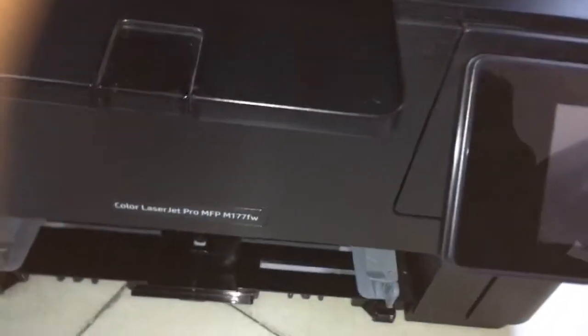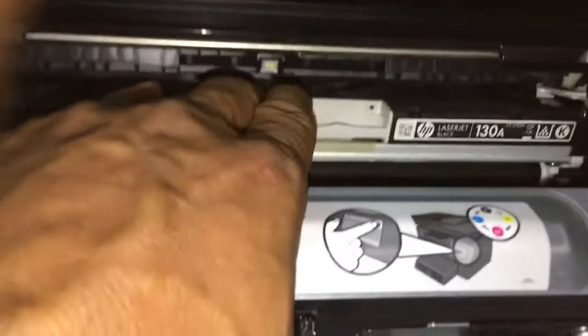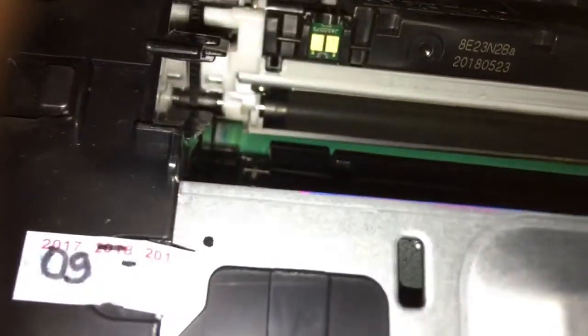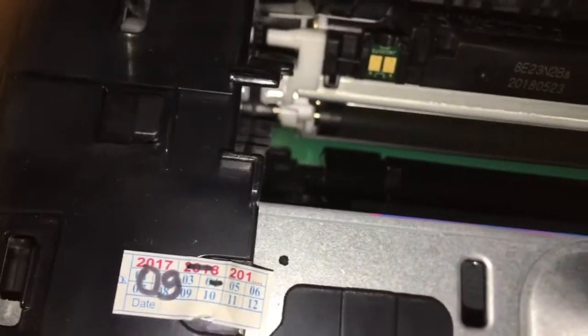Yes, there is no power in this printer. When we want to remove the toner cartridge, we need to press this clip here.